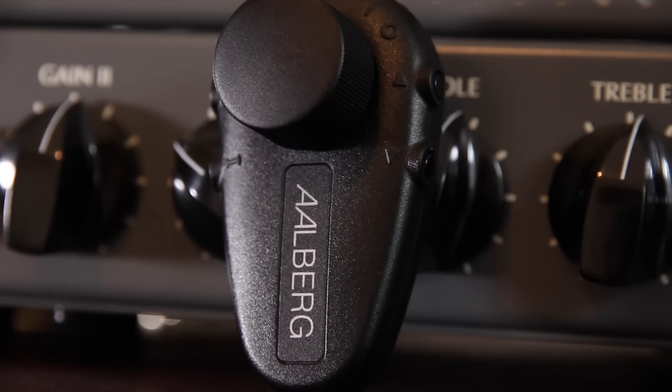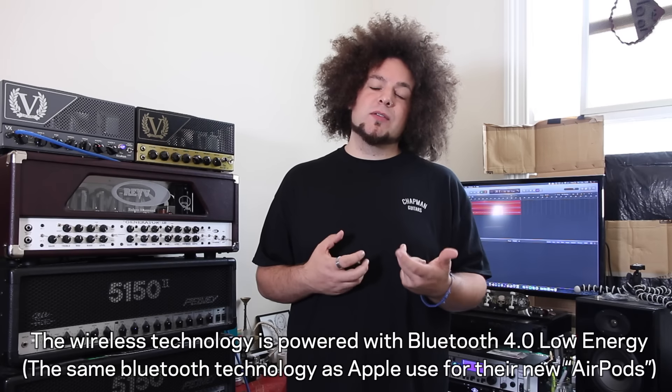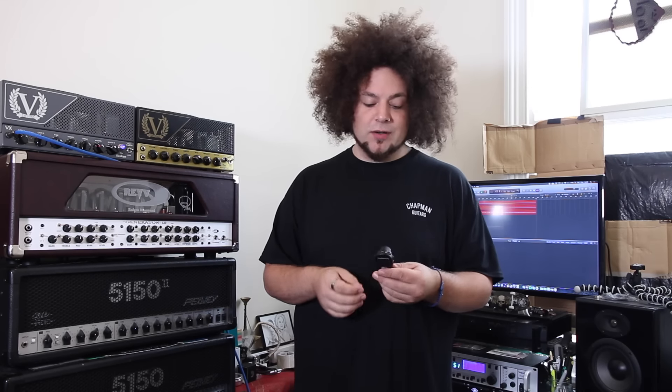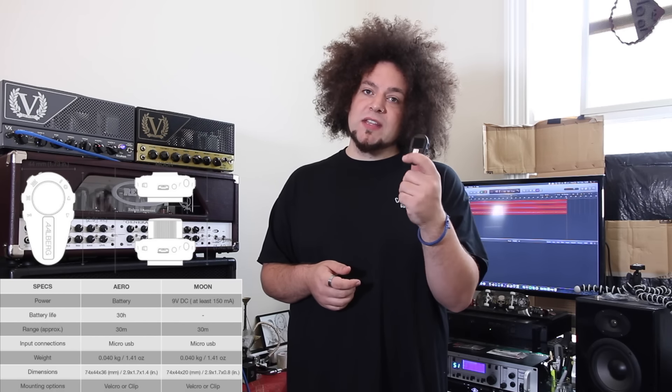I also showed you something called the Aero, which is this little controller. This controller can connect wirelessly via Bluetooth to the pedals. It uses Bluetooth 4 — the same Bluetooth technology used in the new iPhone 7 with the AirPods — so it's high bandwidth but sends really small packets of information, making it really efficient and consistent. You can use it to control the parameters of the pedal, make presets, install up to three presets, and control all the different parameters of Alberg Audio pedals.